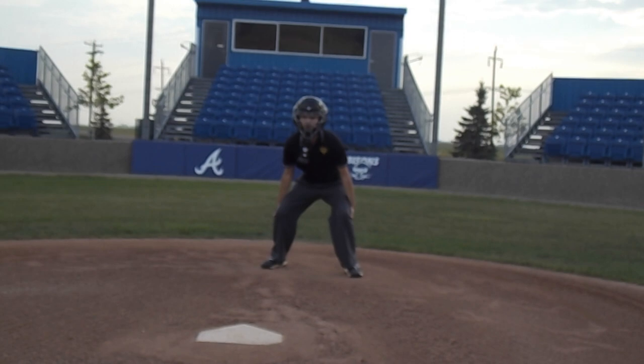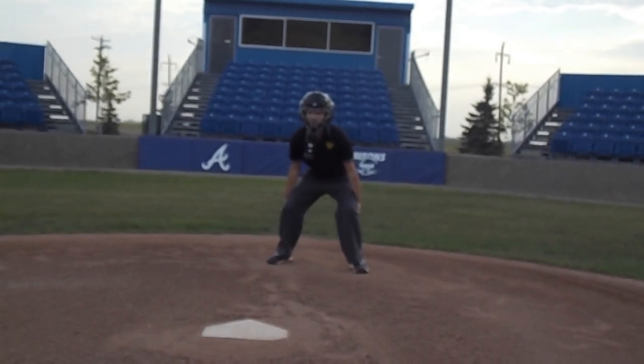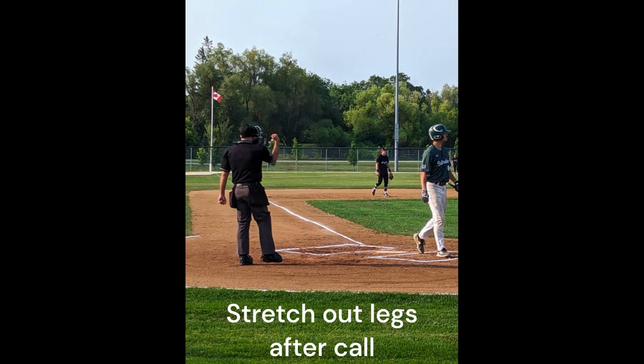Ball four is a good one to say regardless, because it indicates a walk is being issued. You do not need to say 'take your base.' You can still stand up between pitches and stretch your knees before the next pitch, but make sure you have first made the call.